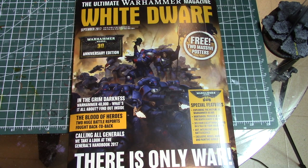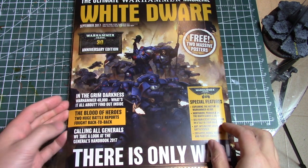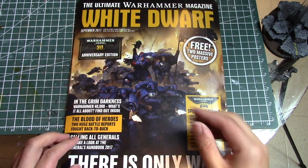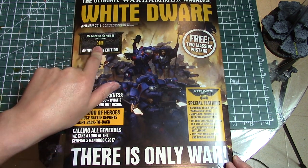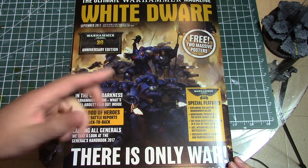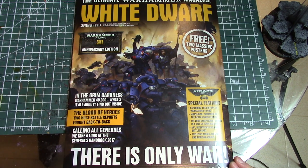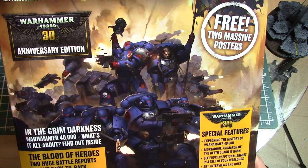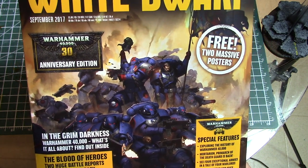Welcome back to Warhammer Sorcerer 40k from the great white north. A few days late, but I finally received my White Dwarf for September 2017. This is the 30th anniversary edition of White Dwarf, celebrating 30 years of Warhammer 40k, which means it came out in 1987. I started playing in 1990-91, so I must have been in the first or second edition, and the starter box I got had the Crimson Fists on the front.